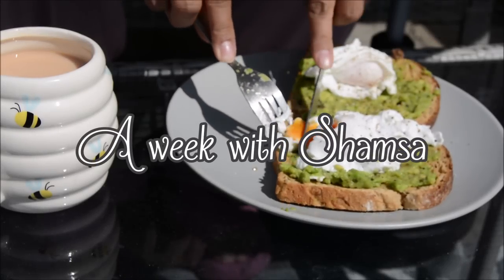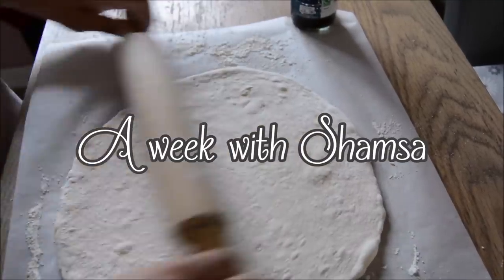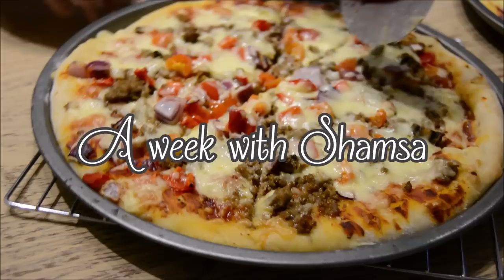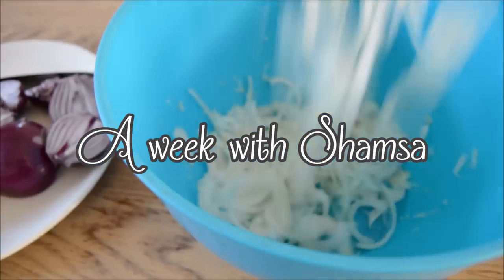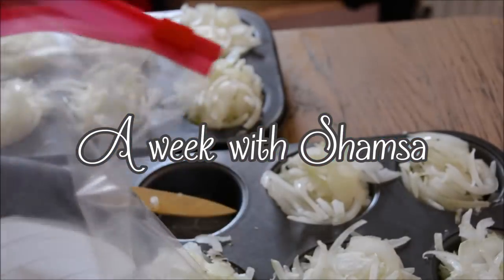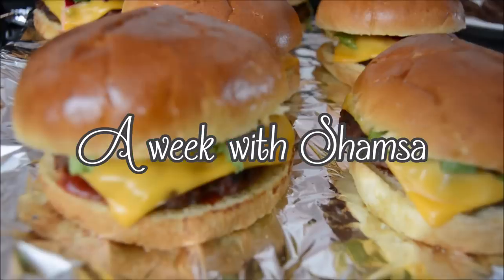Salaam and hello everybody, assalamu alaikum, I hope you're all doing really well. Welcome to my latest video where I share a week in my life. You'll see some family dinner ideas, some meal prep, and a couple of other things I've been making and enjoying. I do hope you find this video useful.